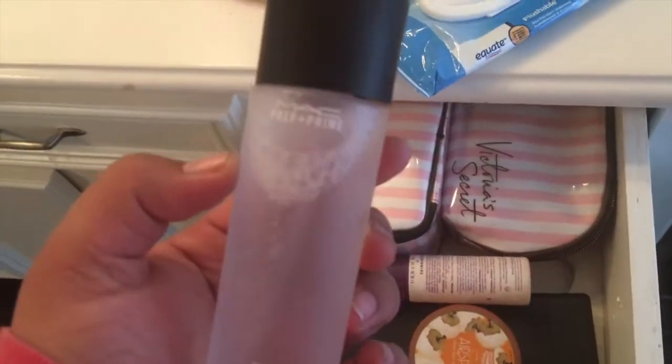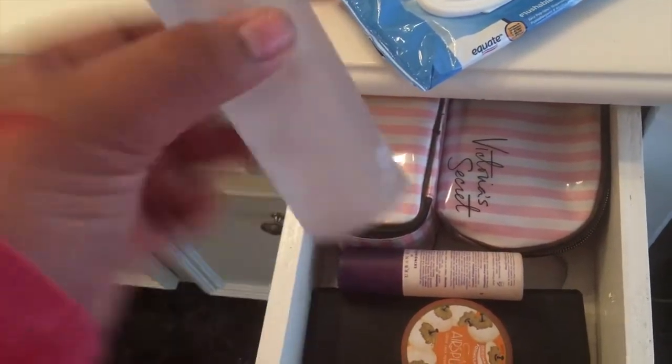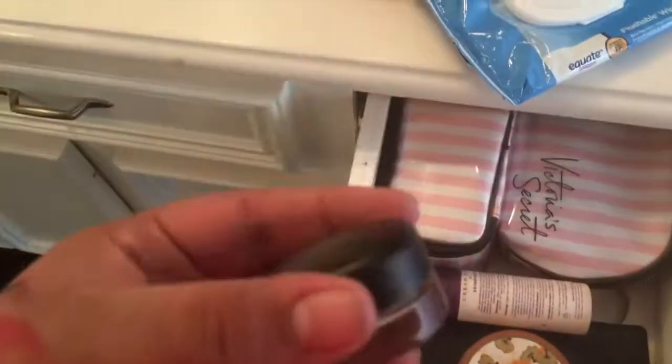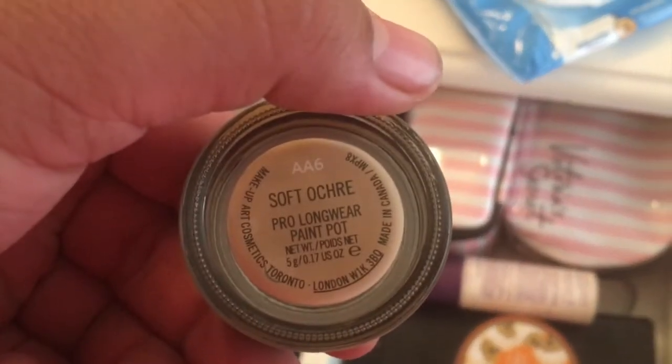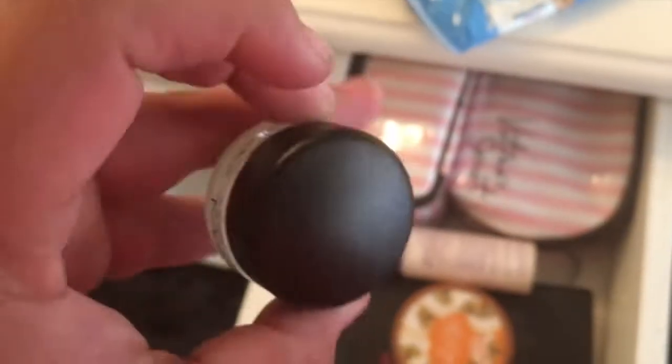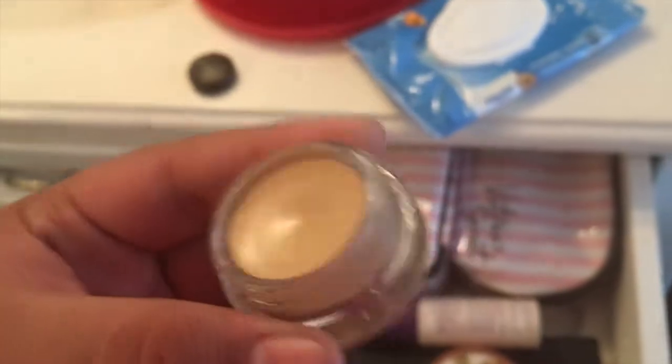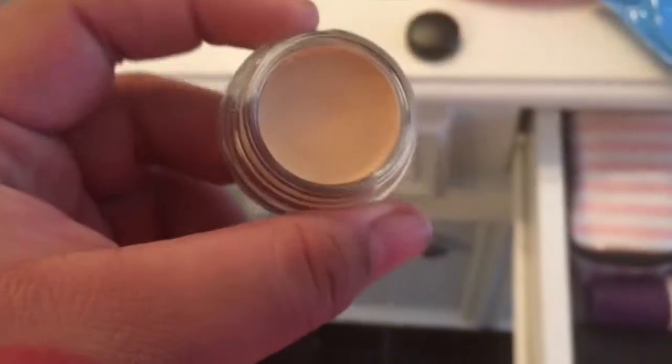I also got the MAC Fix Plus. Tonight I'm going to be doing a live stream on Instagram and I'll be using all of that and more products, so you all should watch it. I'm home now — the MAC Fix Plus, you just twist it and it sprays. You pull it over your face. And this is the paint pot in Soft Ochre — it's like a primer for your eyes basically.